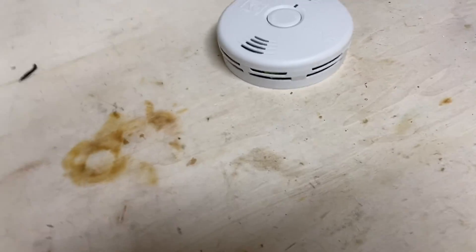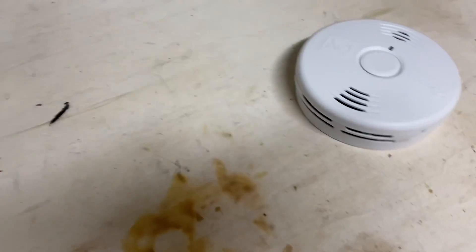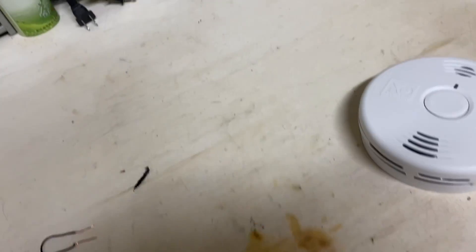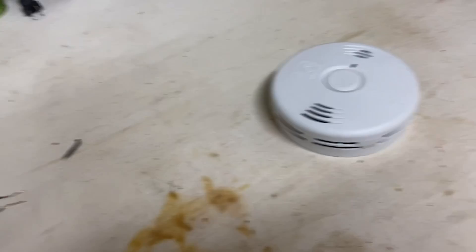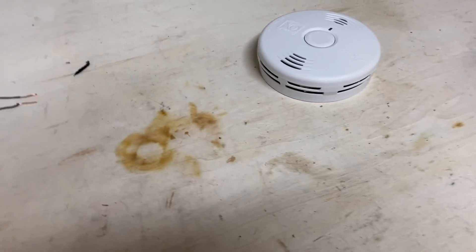I guess it's a good thing I decided to try to blow it out first and not just immediately smash it. So I guess that's a tip — if a smoke alarm is making annoying noises, try blowing it out and maybe that'll stop it. It looks like this unit is good, so I guess we can test it.